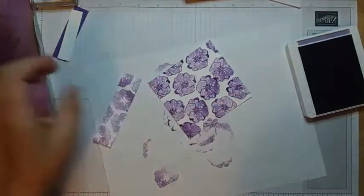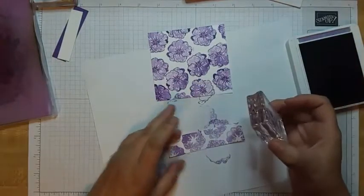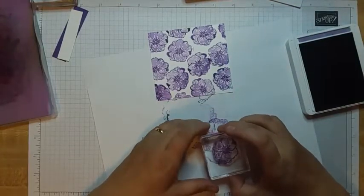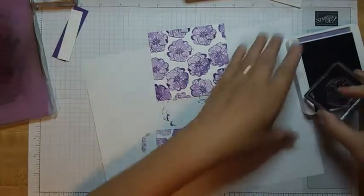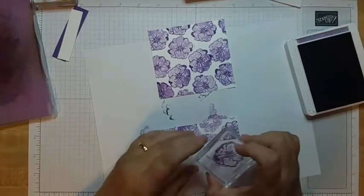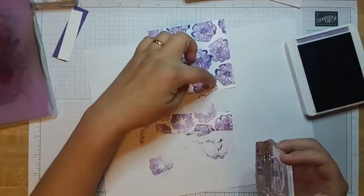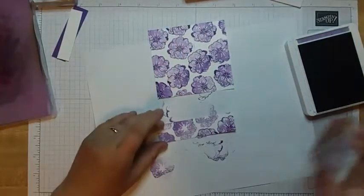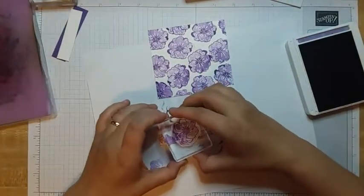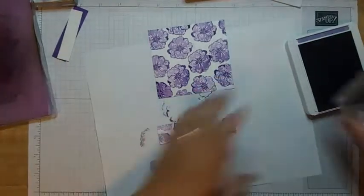Now we're doing the bottom piece too. The nice thing about this stamp set is it looks very — it's easy and forgiving, you know. If you have any spots where it doesn't look exactly perfect, it's kind of splotchy-looking anyway, and we're going to put paint splatters over the top which will cover a lot of that. So it's really forgiving if you're not perfect at stamping or if it's really hard for you to line things up.